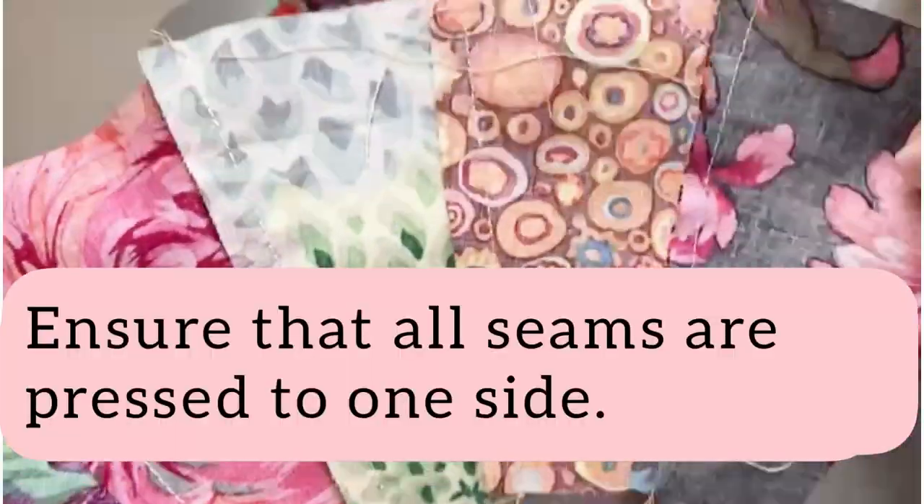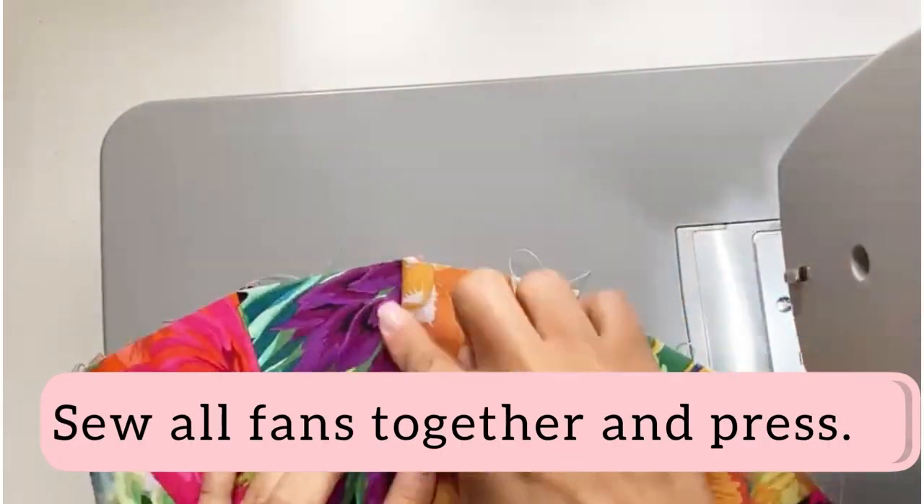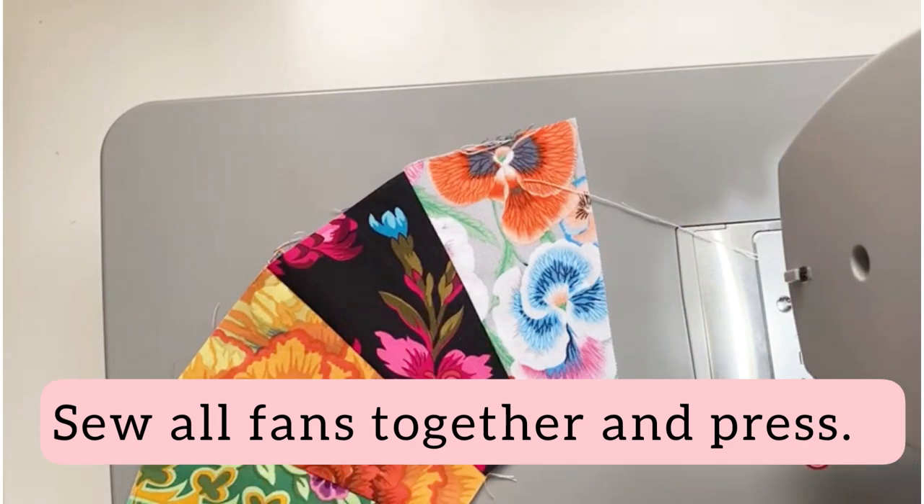Make sure that all your seams are pressed to one side. Sew all four clusters together to create a ring.